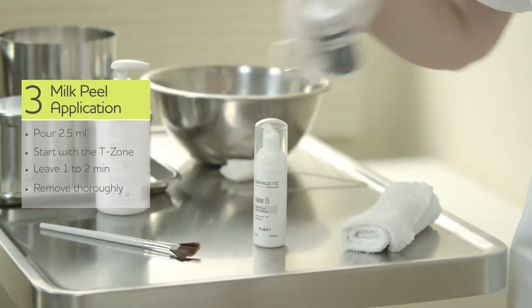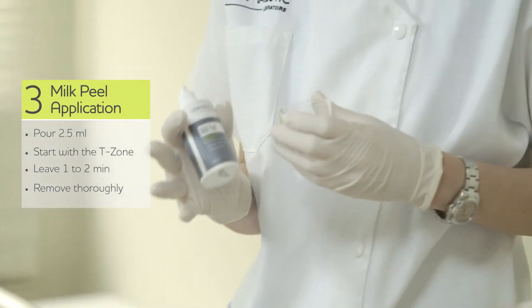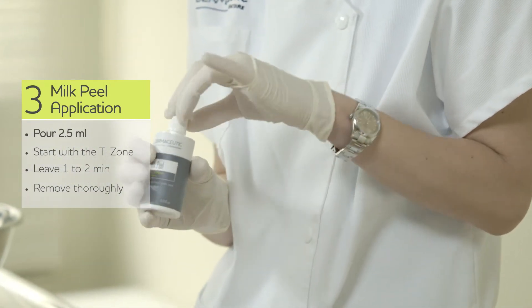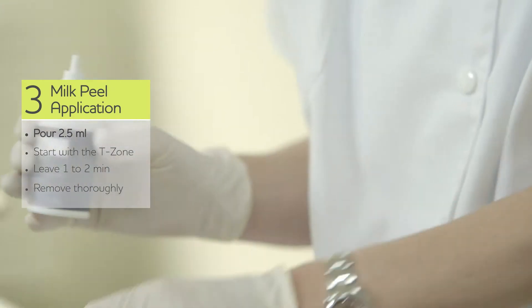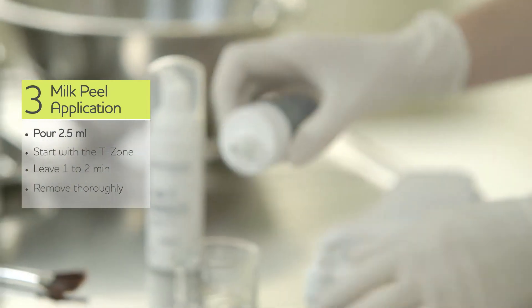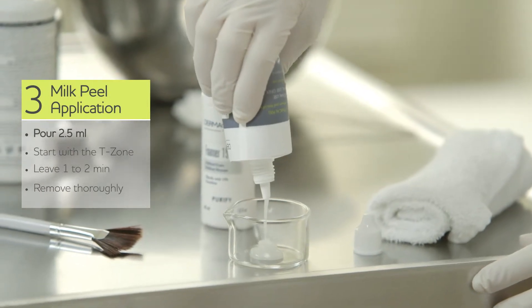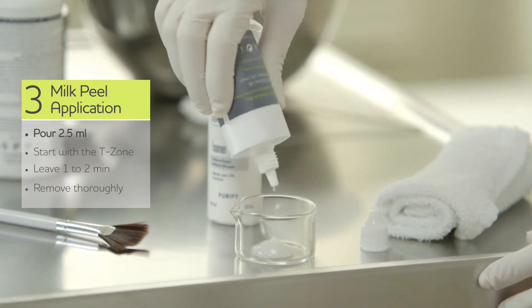After removing Foamer 15 and drying the skin, we are going to apply milk peel. You need 2.5 ml for the full face — that is about the size of two euros. You can see this is not fluid; it's rather like a gel.